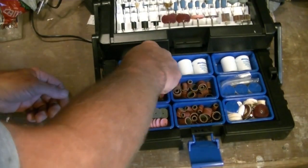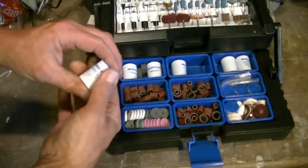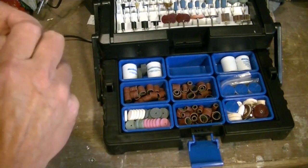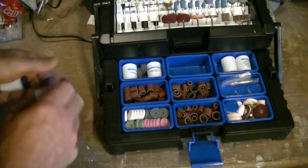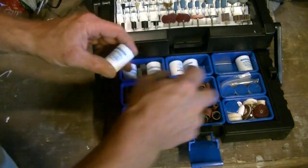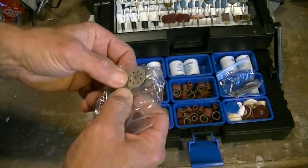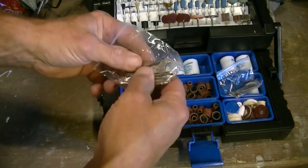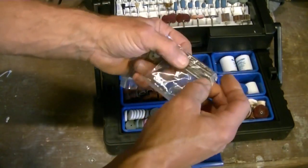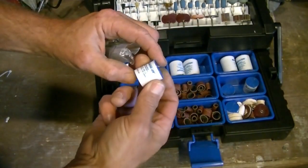So what do we got in here — what kind of goodies? We got polishing compound, two bottles of that. Cutoff discs — these are the cheap ones, they kind of work. I really prefer the fiberglass-reinforced ones, but these work alright. Lots of sanding stuff. More cutoff discs — a whole bottle of them. We've got a diamond cutter wheel, a wrench, another arbor, some diamond cutting tools, more drill bits, and small rotary cutters.